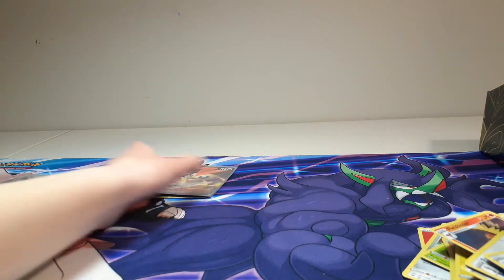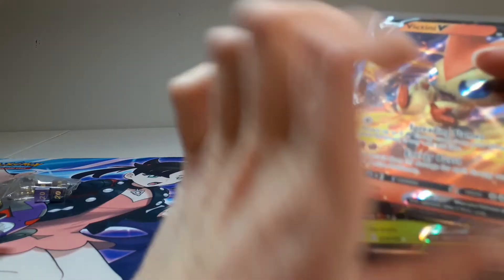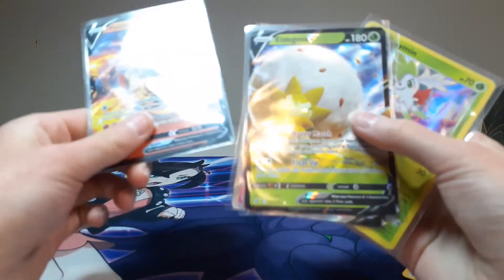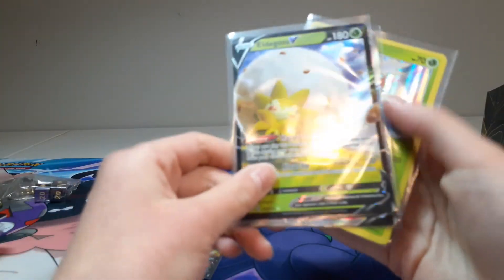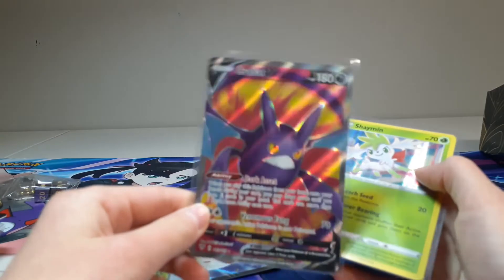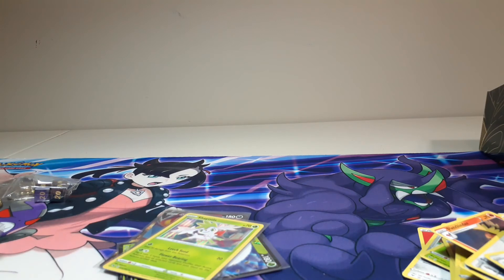Now that we've finished opening up, let's take a recap of all that we got. First, we got Victini V — and that is awesome. And we got Eldegross V. And we got a full art Crobat V, which is awesome. And then we got our hollow Shaman. So that is all that I got. Hope you enjoyed, and please like and subscribe. Bye!